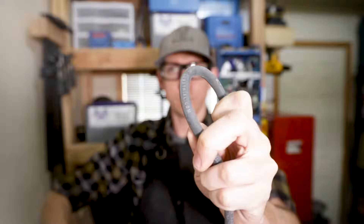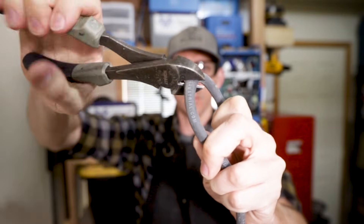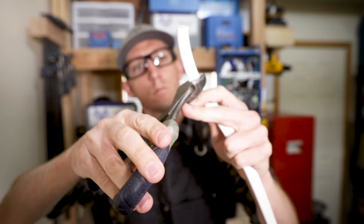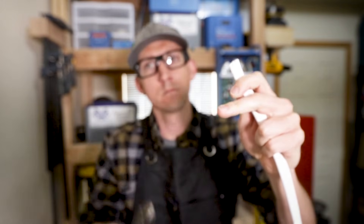8 inch dykes run about $13 to $22 depending on which brand you like, and they have more leverage to cut bigger wire — great for cutting up to 6 gauge wire or 10 gauge multi-conductor wire, though on that I do usually need to make two snips to make it all the way through. I consider my 8 inch dykes an absolute staple in my toolbox, as they cut the largest range of wire sizes the best.